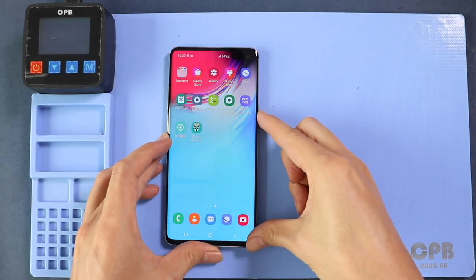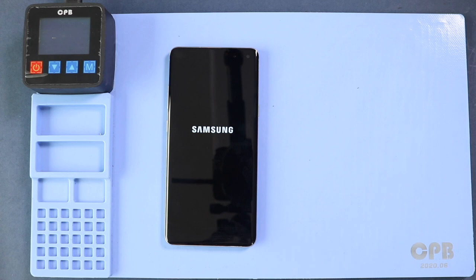Hi everyone, welcome back to Geado. Today we will show you how to replace the battery on the Samsung Galaxy S10 5G mobile phone.